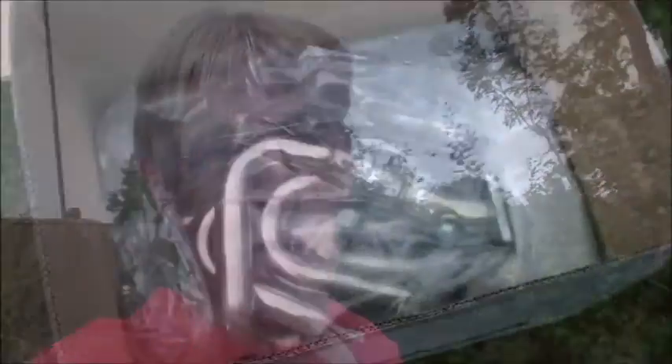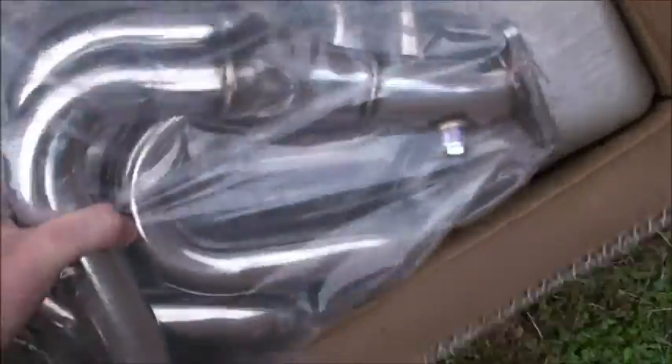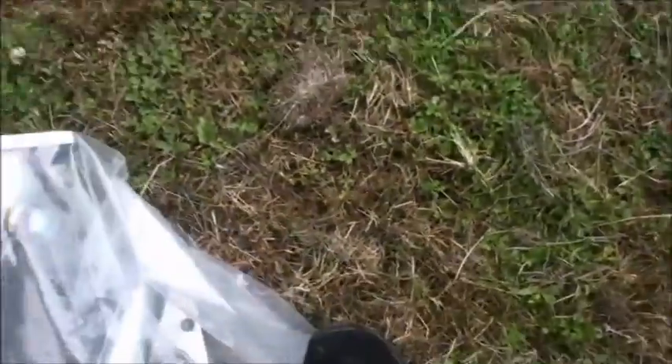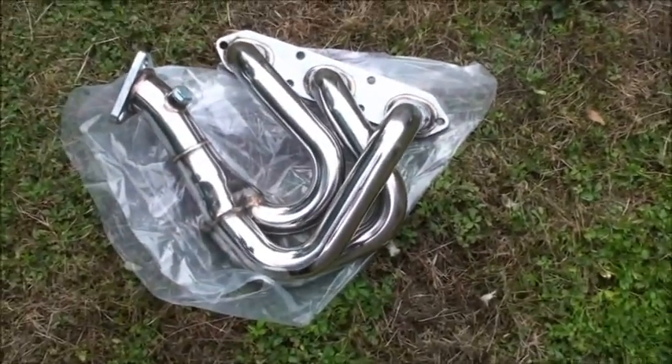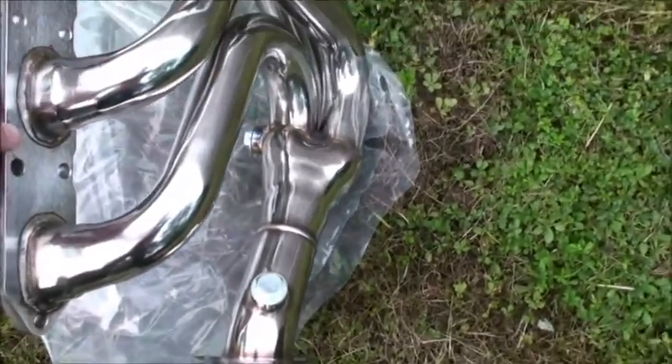So we had to go out and buy some new toys, and I'm pretty excited about these. Here we have two new manifolds — let me get them out of the box while holding the camera with one hand. There we go, nice stainless steel polished fast flow manifolds.